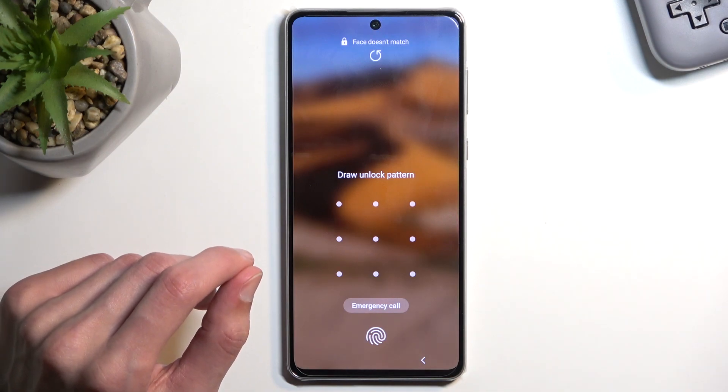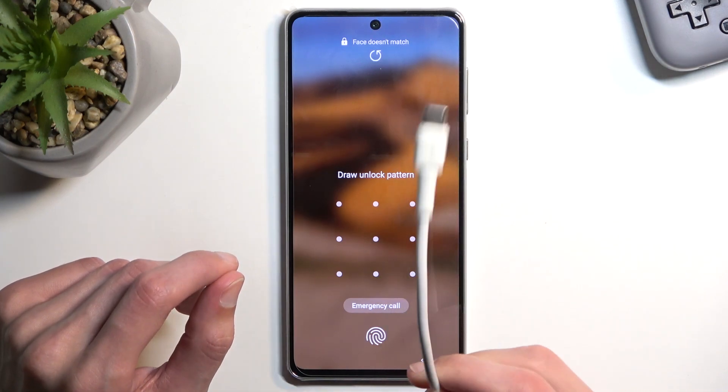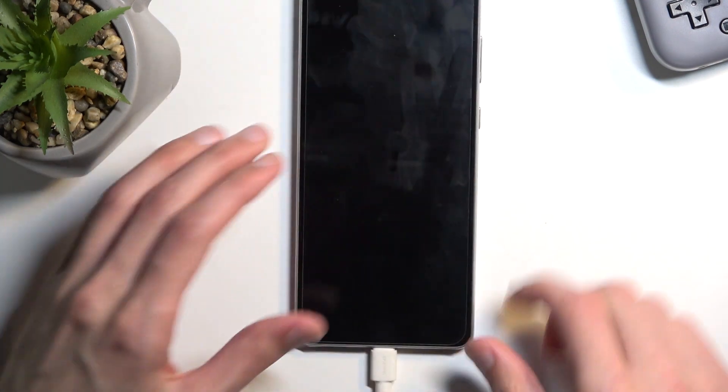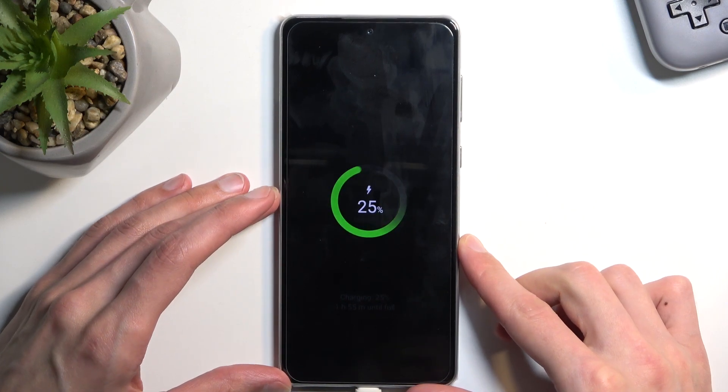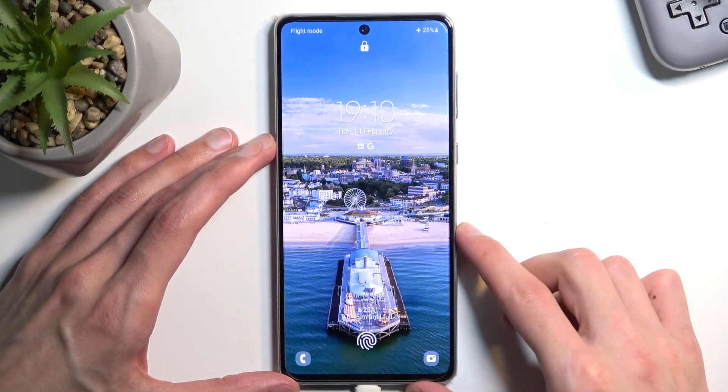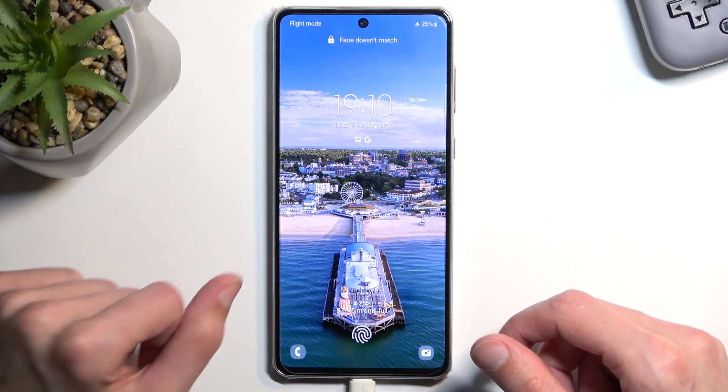For this we will need a cable that is plugged into your computer. I have one prepared just for this, so once I connect it you should hear the sound from my PC. There we go.